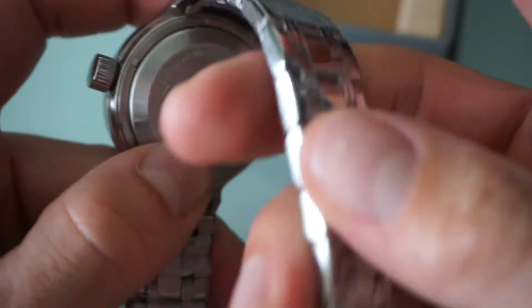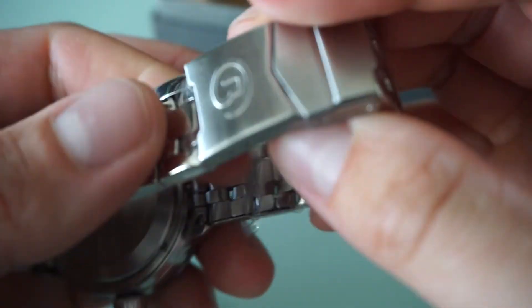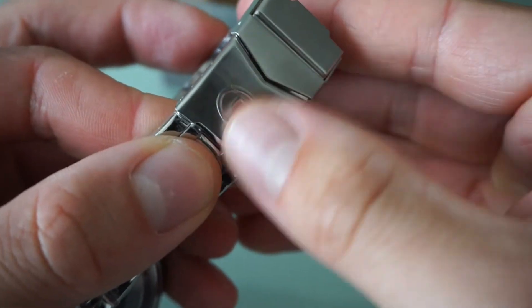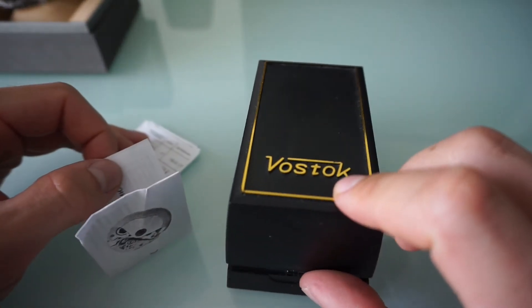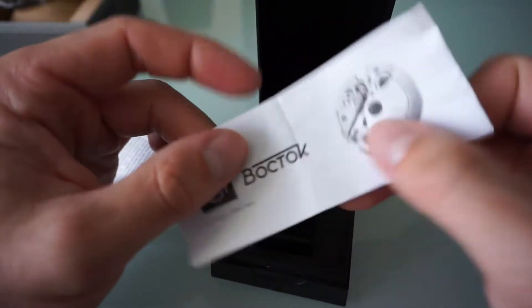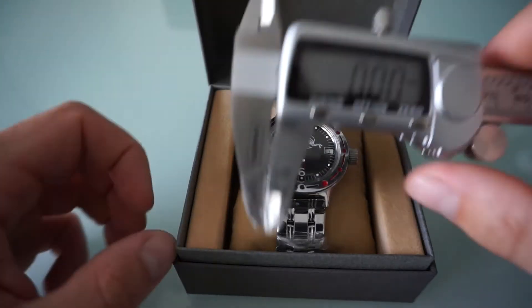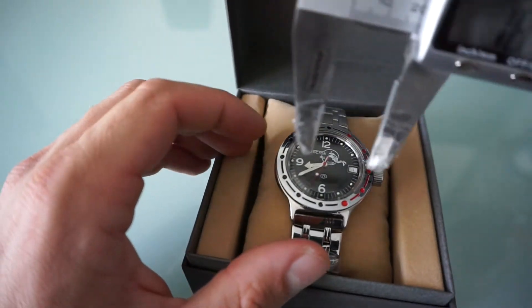As you can see, it has a beautiful signed case back, all in Russian, and we have a signed buckle which is pretty. This is the original case from the Vostok — it has some information in Russian about the movement.